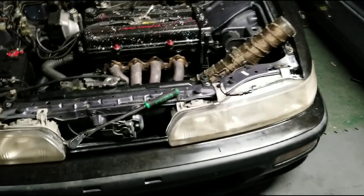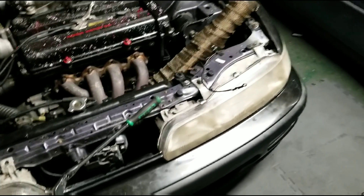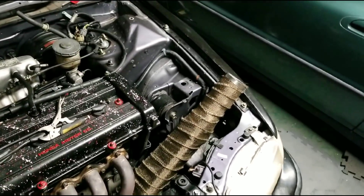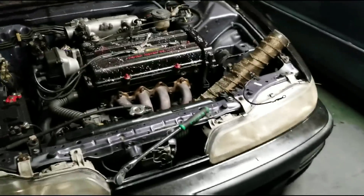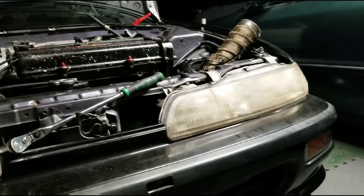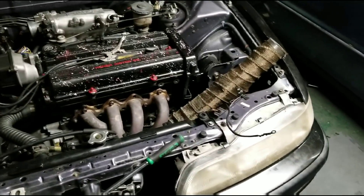I didn't video all the cutting and bending and welding, but I will show you what I came up with. The dipstick still clears — as you can see, it's gonna stick a little bit above the hood, so I'm gonna have to trim the hood. Now I'm gonna get a startup video for you guys.